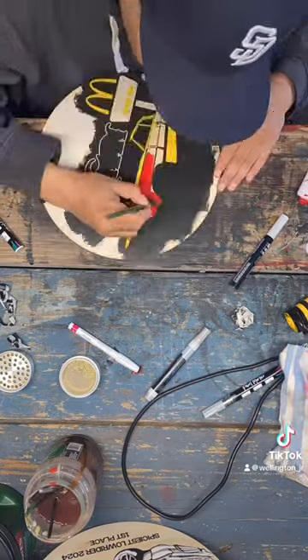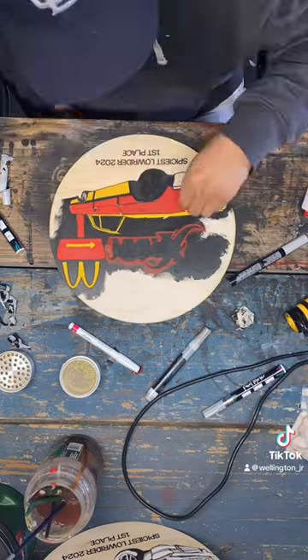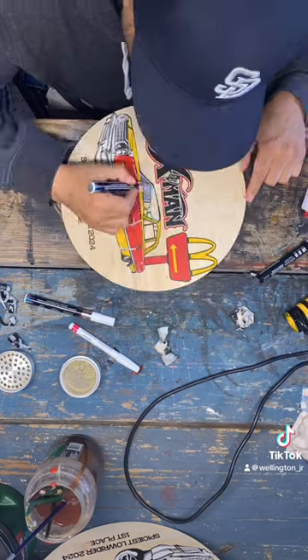I started adding the color details that are red and yellow on the car. Now I started taking off some of the protective tape so I could paint the chrome parts on the car. A few more steps and then voila!